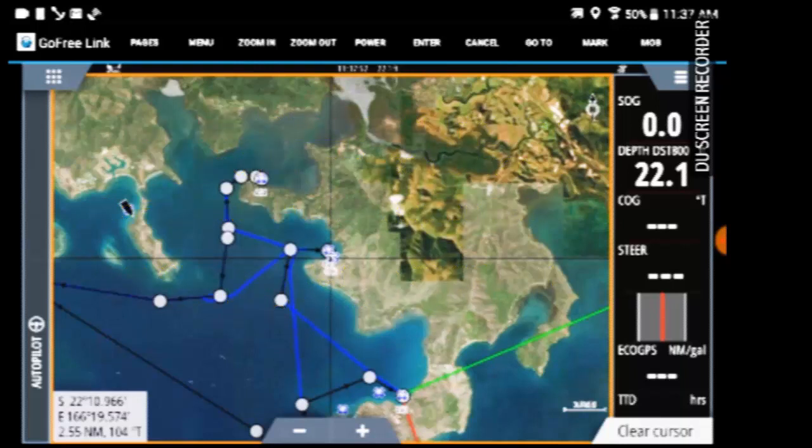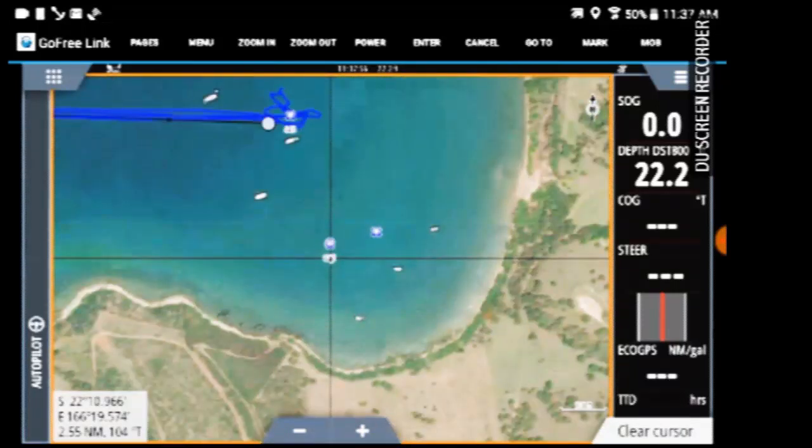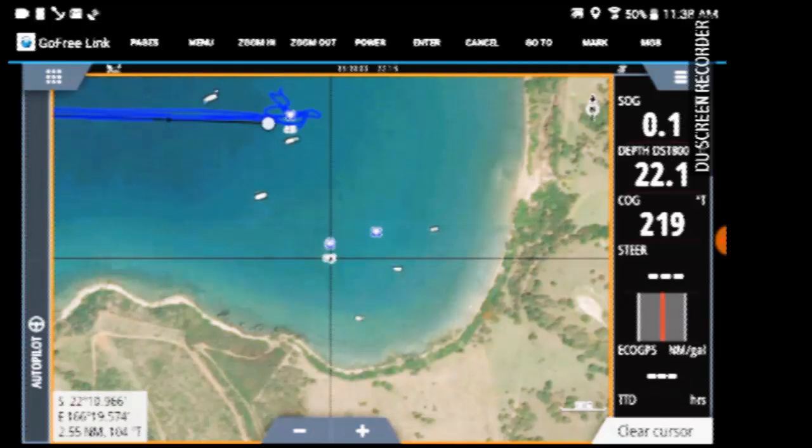This is the nice little bay we wanted to anchor in yesterday, just a few miles north of Numea, New Caledonia. It looks perfectly clear when I look at the satellite image zoomed out, but visually we did see a coral bommie.